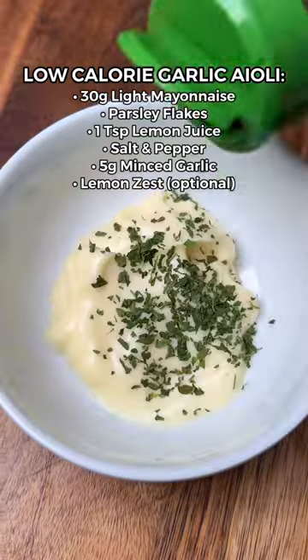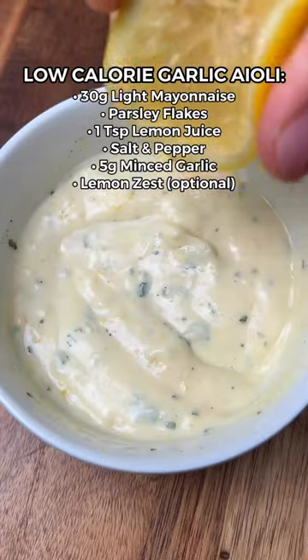To make a low calorie garlic aioli, mix together light mayo, parsley, lemon juice, salt, pepper, and minced garlic.